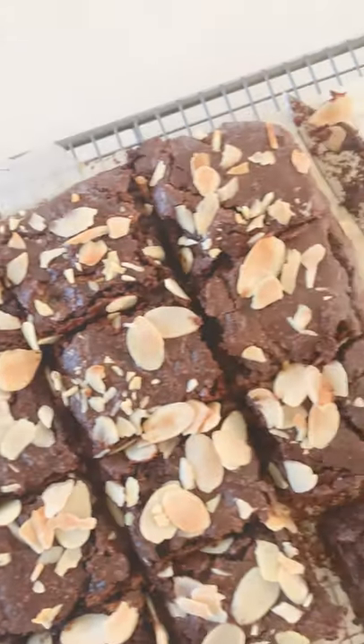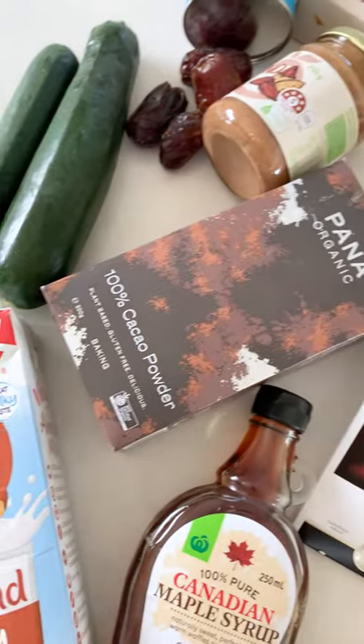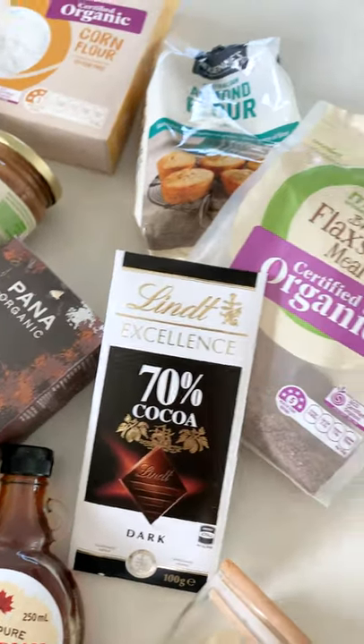This is my delicious zucchini almond brownie recipe, which also happens to be gluten-free and vegan. These are all the ingredients — the full ingredients list is in the description box below.